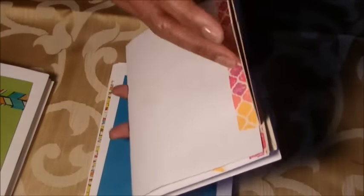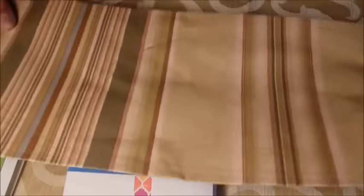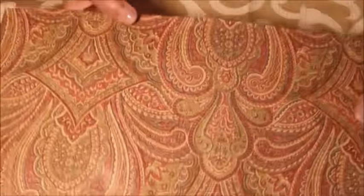I put two together here, so these are my covers. What I did — this is wallpaper. I got these wallpaper samples and I thought this was beautiful.